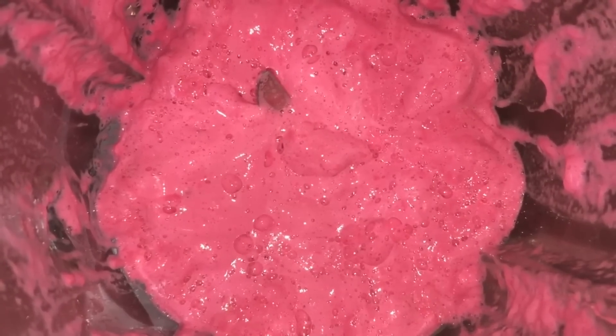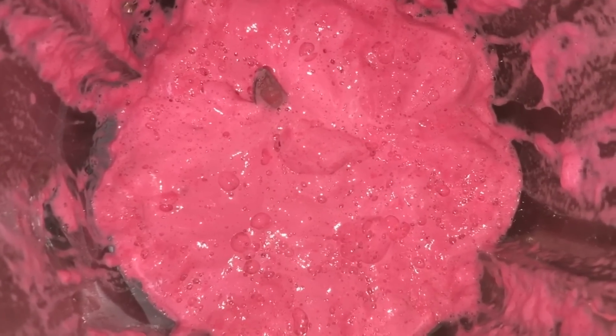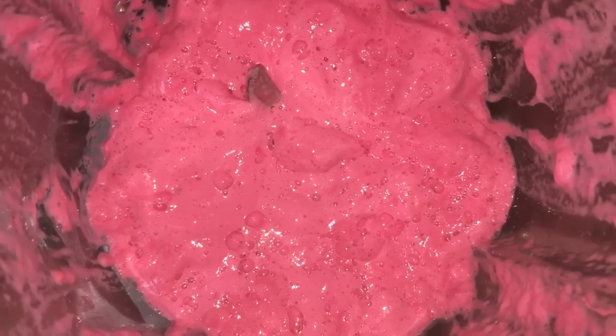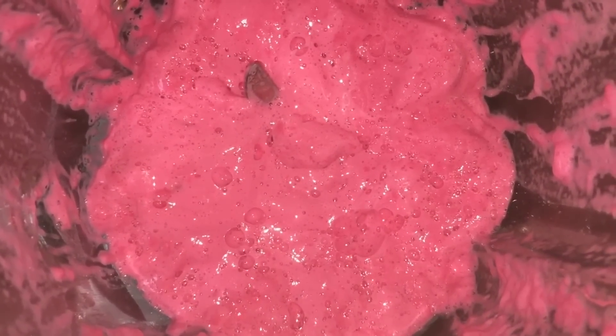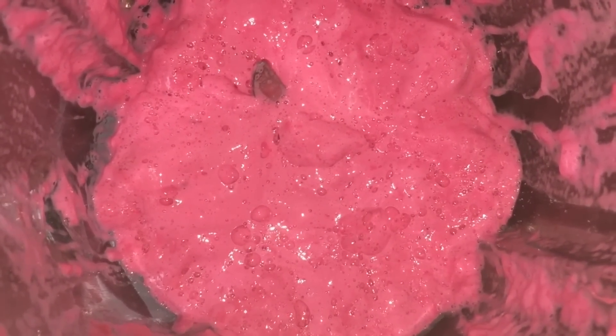Look at this guys — I mean seriously, this has volumized so much I can't hardly even see the blades down there in the blender. I'm going to whip it just a little bit more. I'm pretty sure we're just about there.